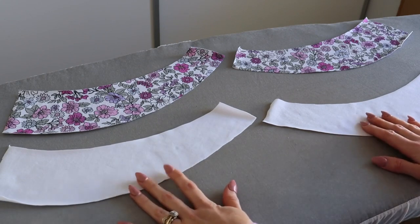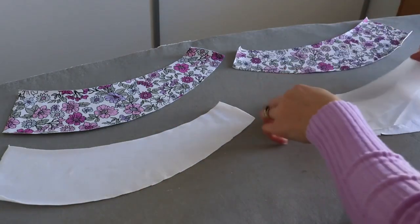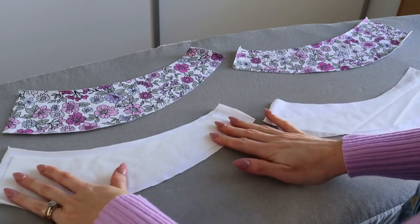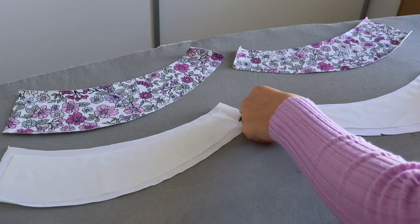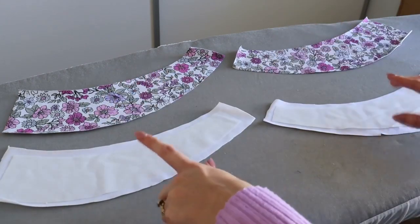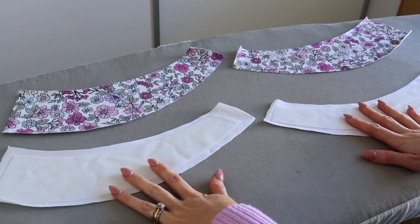I'm going to apply this to the wrong side of my lining pieces, making sure the interfacing is also cut as a mirror image set. I have cut my two strips of interfacing to be the same size as my straps but with approximately three-eighths of an inch to spare around the entire perimeter, and I am applying them to the wrong side of one of my mirror image sets. I'm going to press these in place to the wrong sides of my lining fabrics.